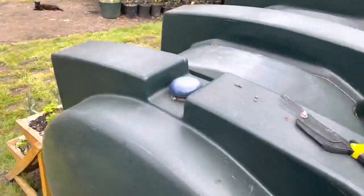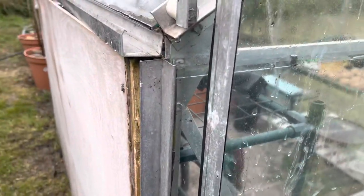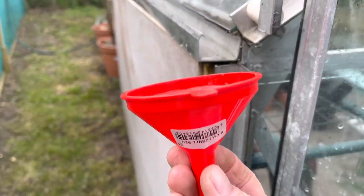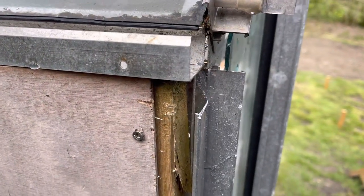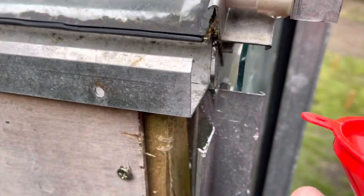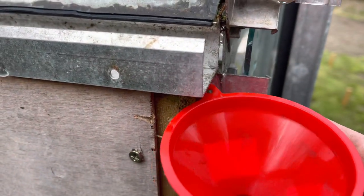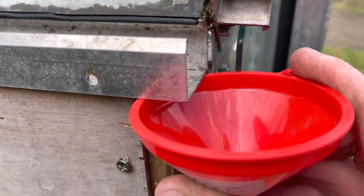I've got a little hacksaw here and I'm just going to hack that bit of metal off. I managed to get that bit off — once I cut most of the way through I just wiggled it and it came off. It's a really soft metal, the aluminium, so it will now fit there.